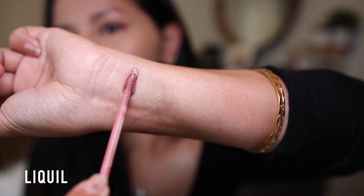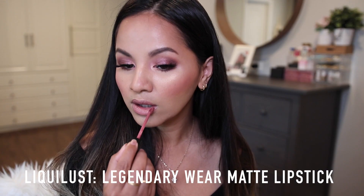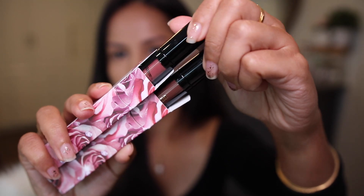For my lips I went in with her matte liquid lipsticks — Divine Nude first, then Divine Rose on the outer corners to deepen them out a little bit. I really love the feel of these liquid lipsticks; it's very comfortable, almost reminds me of ColourPop's formula — light and mousse-like but you don't feel anything on your lips. It's nothing like Kylie's liquid lipsticks. These are really comfortable and I will be checking out more of her liquid lipsticks in the future.